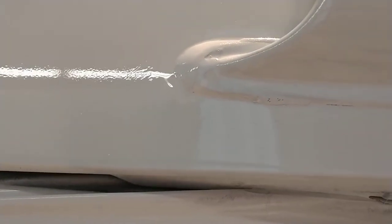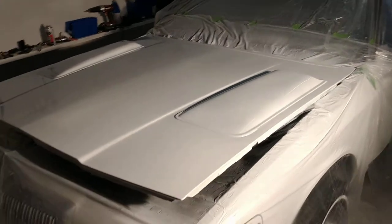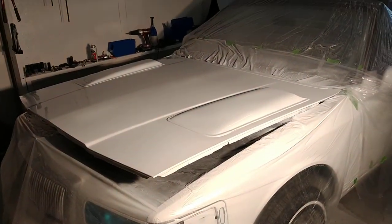It kept delaminating on me, so I've given up on this frankly. It's not going to look perfect — it just is what it is. But I think it'll look a hell of a lot better, especially from 20 feet away, having these scoops be white.